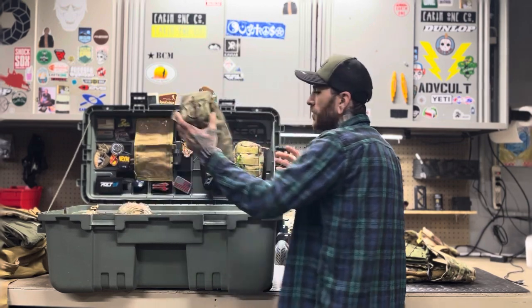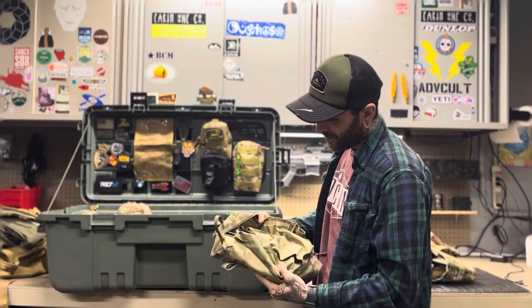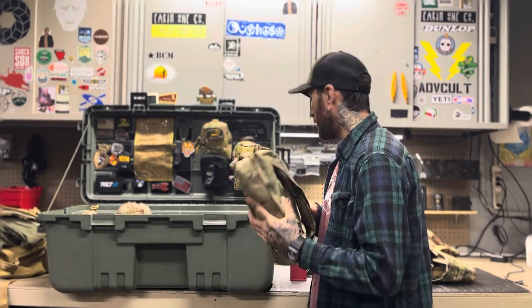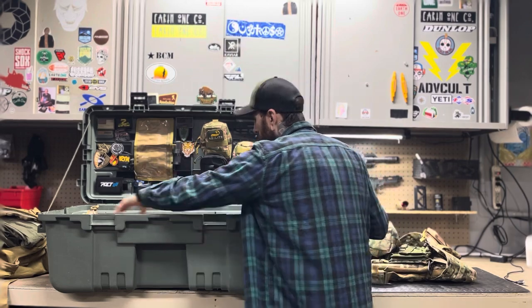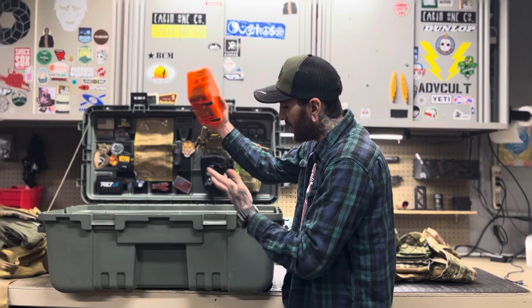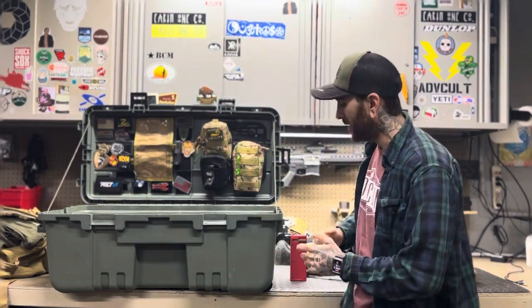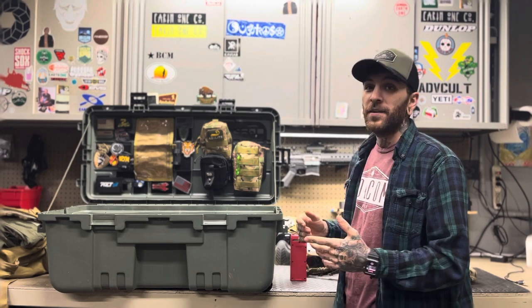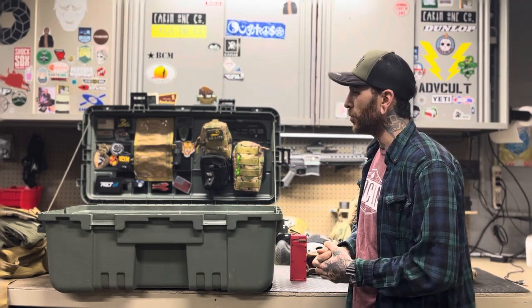I've even got one of those little breakdown chairs in here — multicam, of course. Everything fits: knee pads, admin panels, smoke grenades, goggles — literally everything that I could ever need in an airsoft day. It just goes in here and it's pretty organizable.